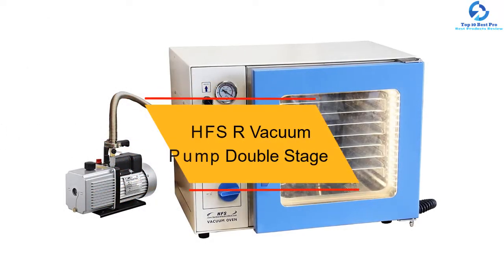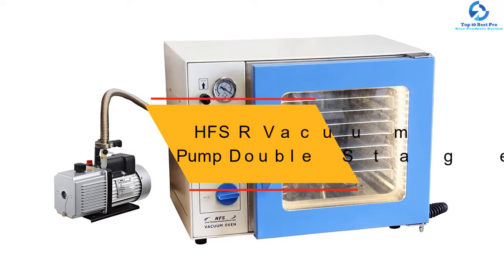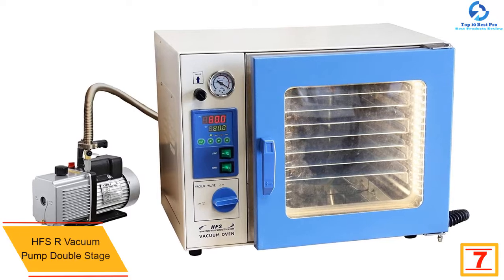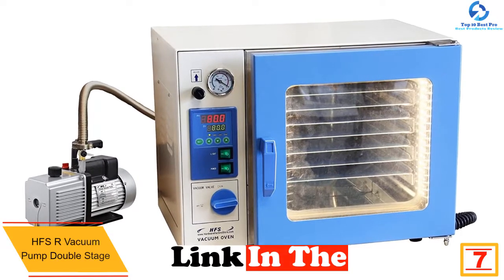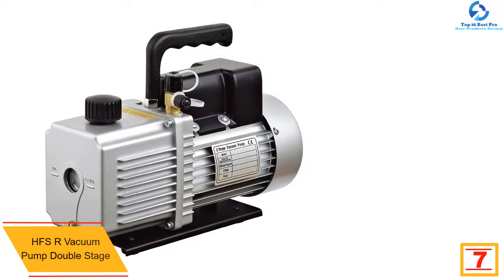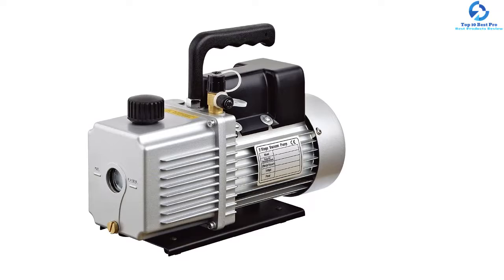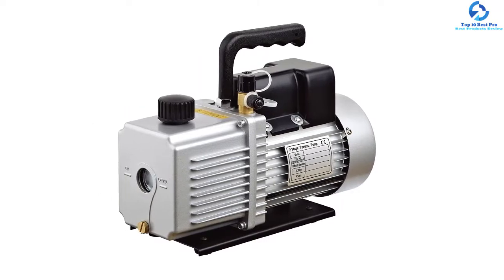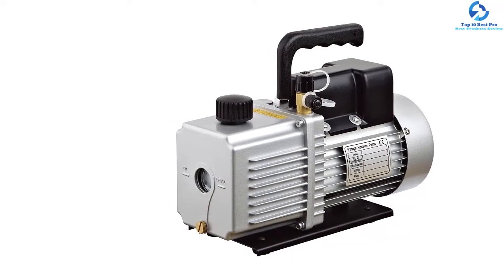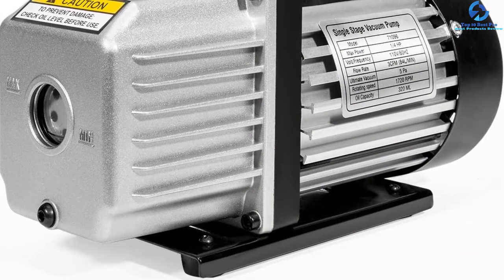At number seven we have the HFSR Vacuum Pump Double Stage. As the name suggests, it is a two-stage vacuum pump that has a high capacity and does its job in minutes. Unlike others, this pump can be used for refrigerator repair, printing machinery, hot forming plastic, medical appliances, and gas analysis. Another unique feature is that it prevents oil from flowing back, saving the container from being polluted, thanks to its oil anti-flow-back design.